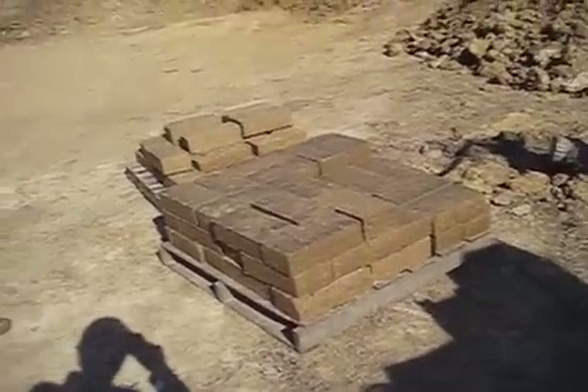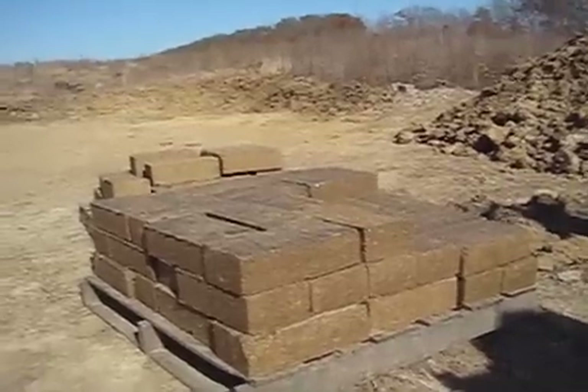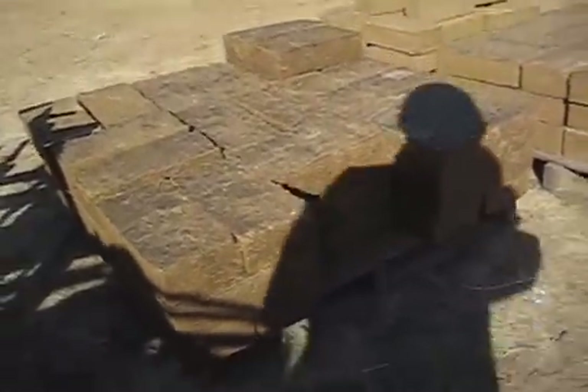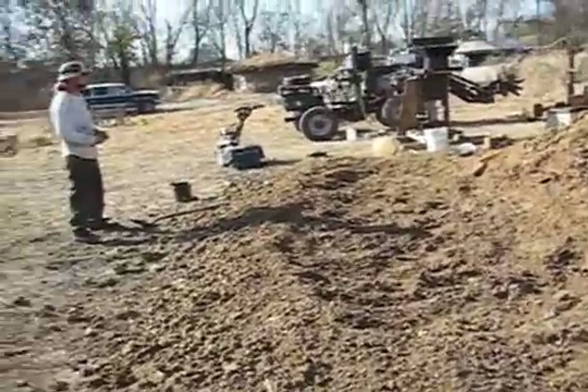First production pallet of CEB blocks — 50 done in 15 minutes. We have some optimization. That's a great start. Second layer of bricks: 53 bricks in about 13 and a half minutes, our second pallet. Our working area — we got 100 bricks out of this. Flattened it out.